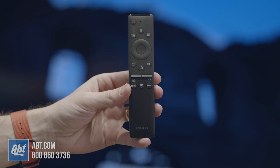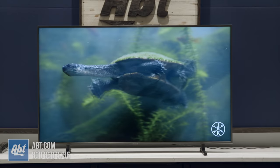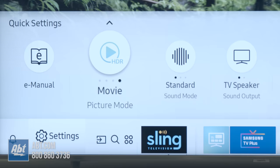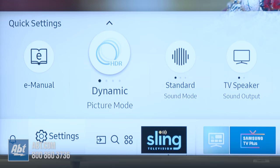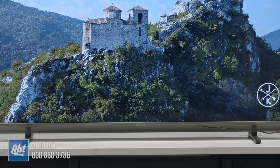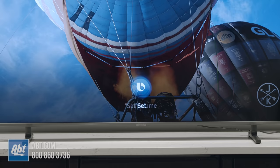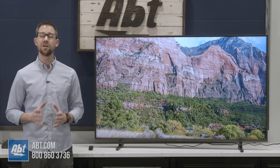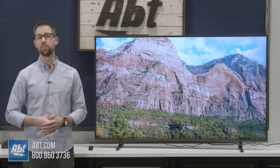The RU8000 also comes with the Samsung One Remote, just like the higher-end QLED models, and it works just as well on this one as it does on those. Moving through the menus in the Smart Hub was fast and easy, and you have your choice of using voice commands or the navigation buttons. Voice commands, just like the QLEDs, can be done right out of the box with Bixby. But it's not limited to just Bixby this year — most of Samsung's 2019 TVs, RU8000 included, will also work with Google Home or Amazon Alexa with the addition of a corresponding device like a Home Mini or Echo Dot.